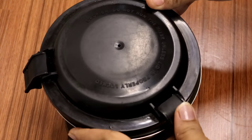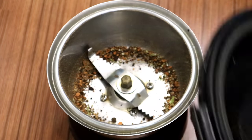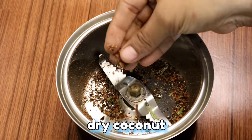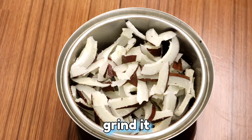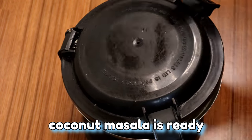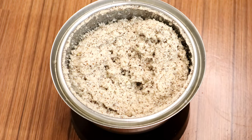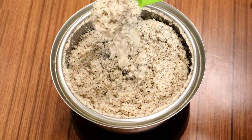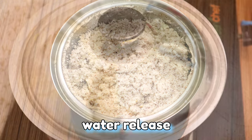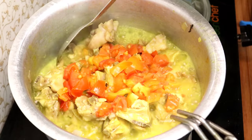I will put the salt in the pan. After the dry coconut, add salt and spices. Add salt as needed and also add the red salt.